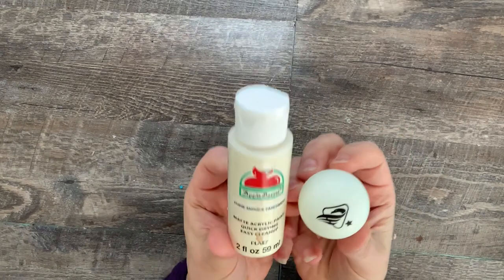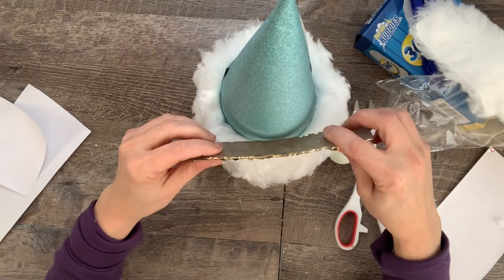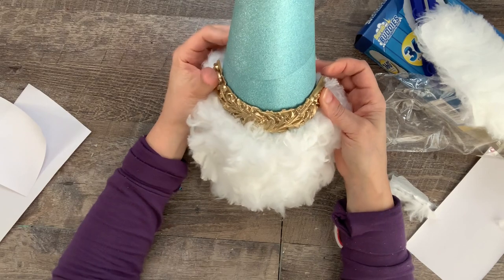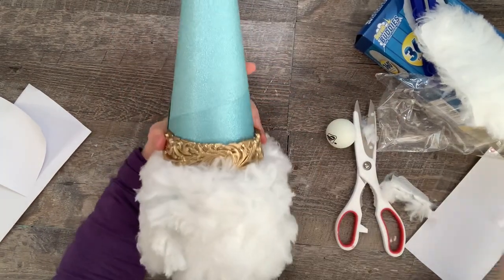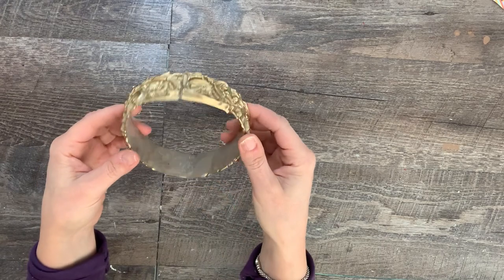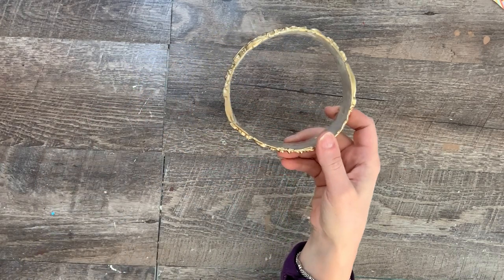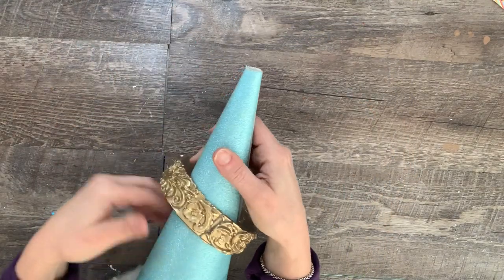For the nose I painted a ping pong ball with light cream colored paint. I wanted this gnome to go with the cone trees, so I made two more hot glue border molds and spray painted them gold. I glued them together to make a ring, similar to the borders on the turquoise tree. I was able to slip it over the top of the cone so it meets the beard.